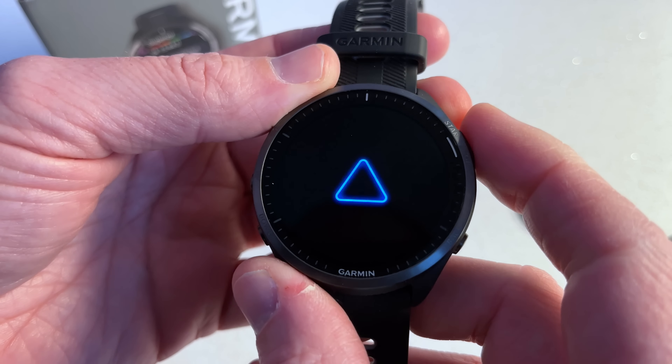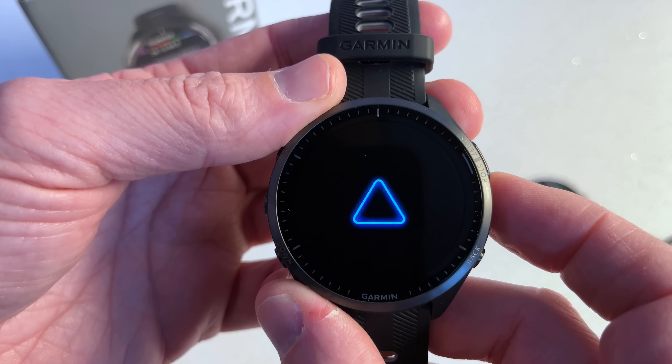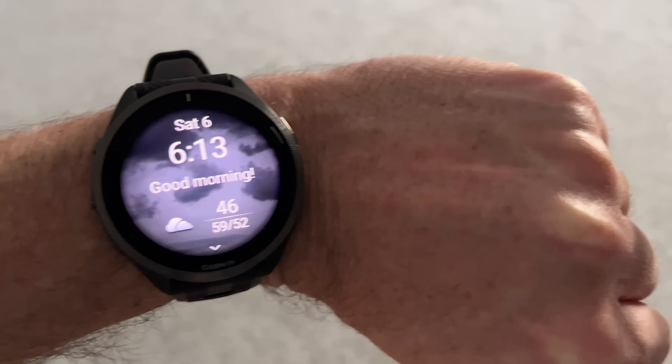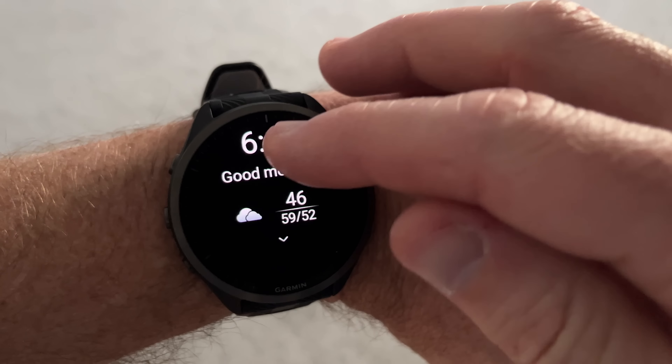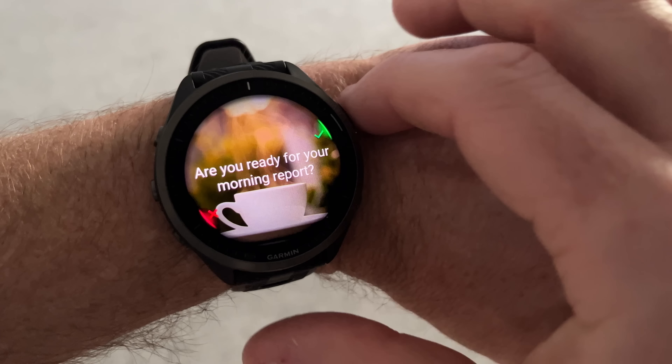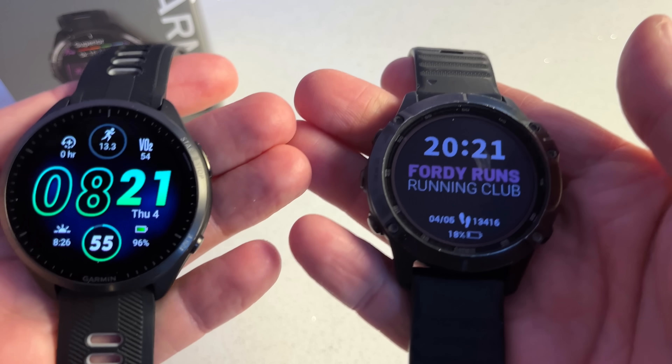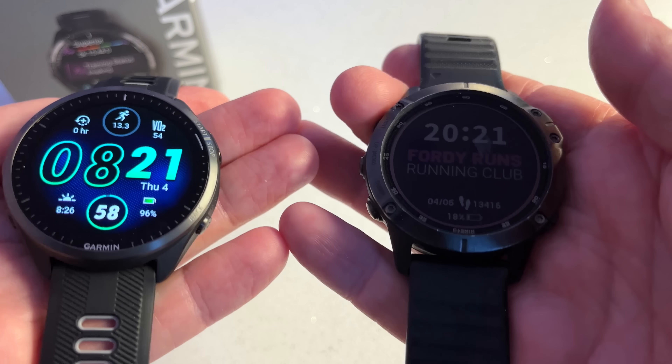The biggest thing on this watch is the AMOLED screen — a super bright and colourful touchscreen. Also on the 965 versus the 955, we've got a titanium bezel. The display is 1.4 inches, 454 by 454, Corning Gorilla Glass AMOLED, so it's scratch resistant. Battery life is 23 days, or 31 hours with GPS. It's water resistant to 5 ATM, and there's 32 gig of storage on the watch.